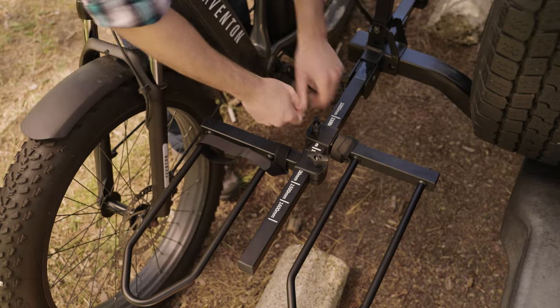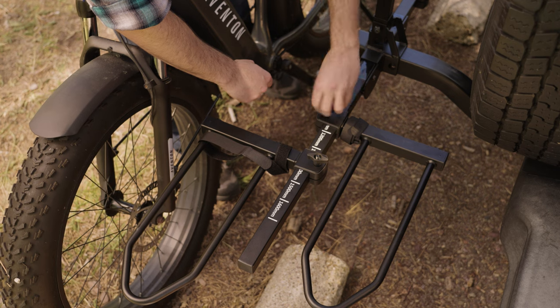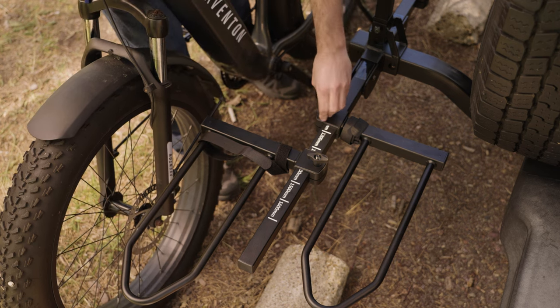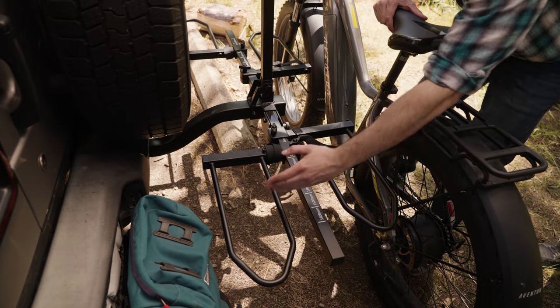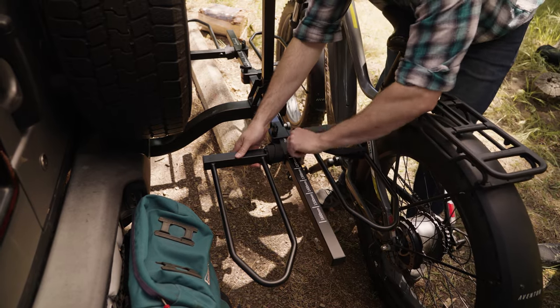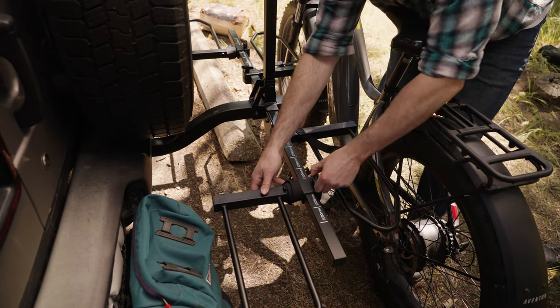Take your bike and line it up with the hitch rack. Loosen the knob on the wheel tray so that it can be slid into the proper position. Be sure to place the heaviest bike closest to the vehicle to ensure even weight distribution. The front and rear axle of the bike should align with the center of the wheel trays.